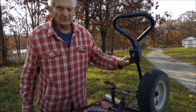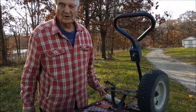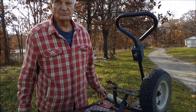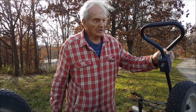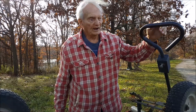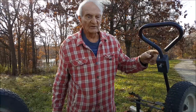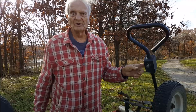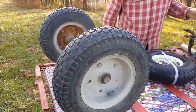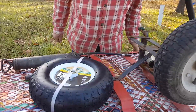We have this wagon which we use on the farm a lot. We haul wood on it, we haul vegetables from the field on it, and it's equipped with a pull handle. Just take out one bolt, lift it off, and it will hook onto our lawn mower, and we can do a lot of pulling with the lawn mower. But on one of the wheels, the bearings went out.